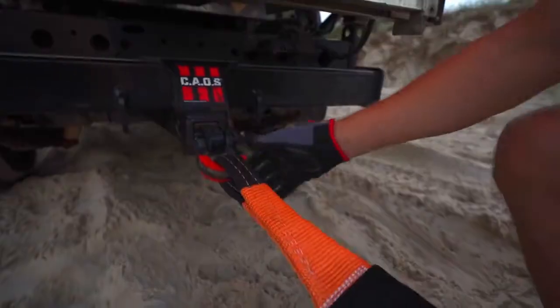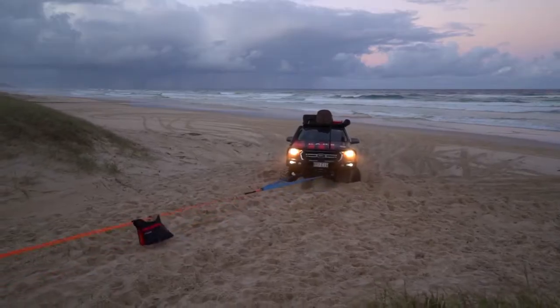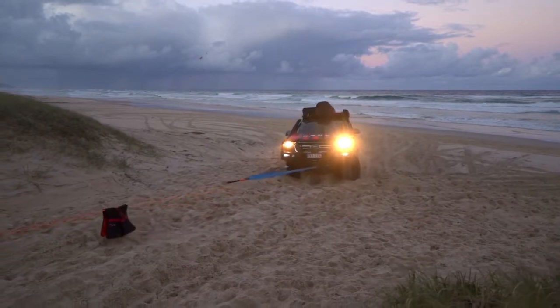So what is a snatch strap? Essentially it's a great big elastic band designed to go between two vehicles. Stretching the strap creates kinetic energy which then assists in the recovery of the bogged vehicle.